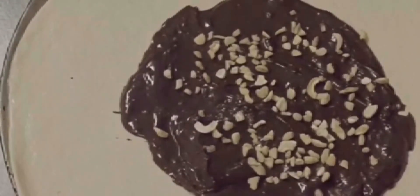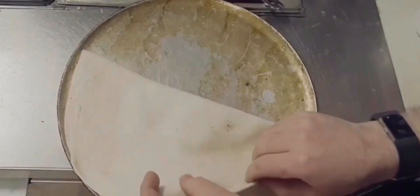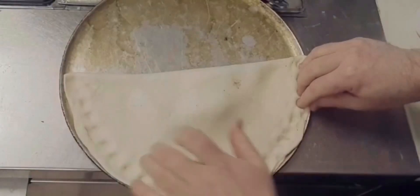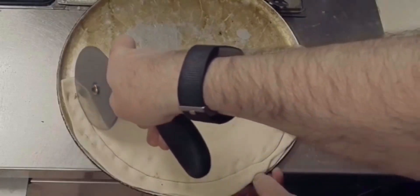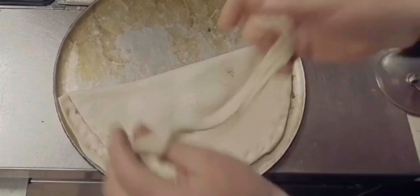Ganache, cashews, brush the outside with a bit of water, fold it over, crimp the edges, cut the edges so it looks nice and tidy. Then brush it with a wee bit more water and sprinkle on some raw sugar.